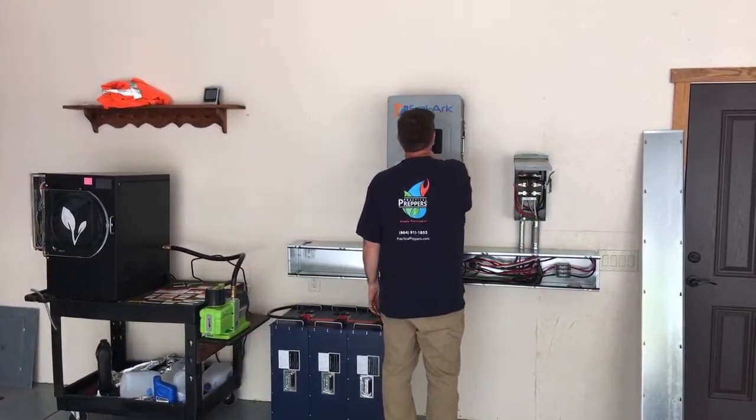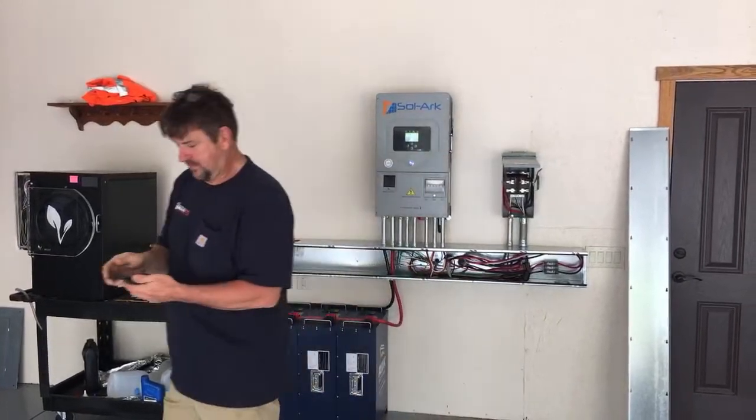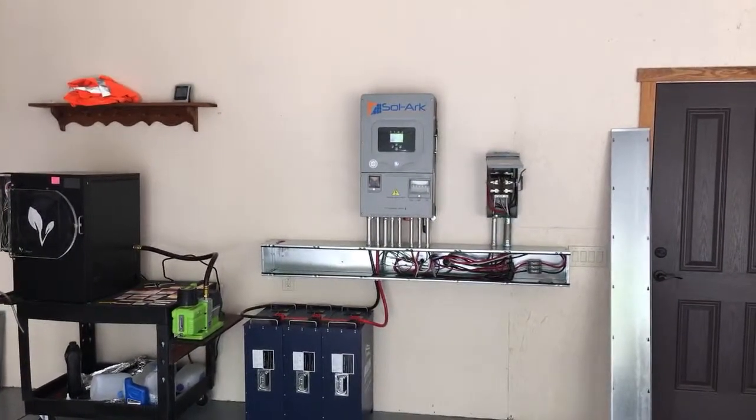Someone asked if a Harvest Right freeze dryer pulls a lot of power — yes, it brings it down about 30 amps. Let me make sure I don't have any unanswered questions.